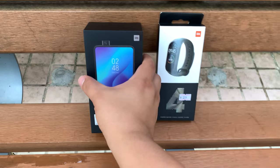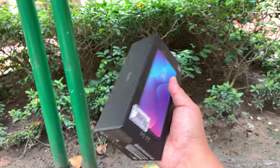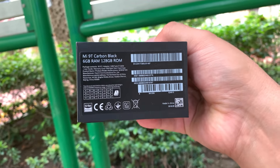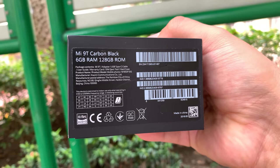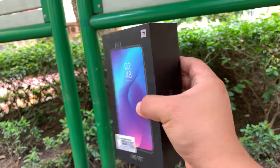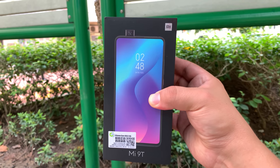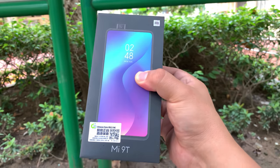Let's check out the Mi 9T first. This is obviously very similar to the K20 Pro I've been testing extensively on my channel, but I'm very excited that this is the global version with Google installed — carbon black, 6GB of RAM, 128GB storage. This is the top-of-the-line configuration, and I got it for around 3,000 Hong Kong dollars, so around $380 US.